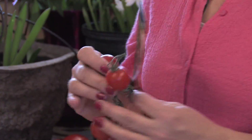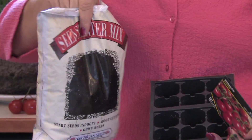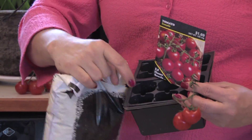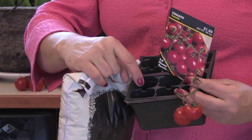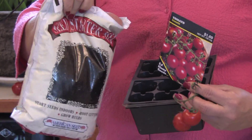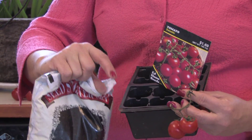The best way to start them is in a seed tray. I've just put some great seed starter mix into the tray and put some seeds into it. Keep adding water, making sure that it stays moist but never actually sits in water and becomes really boggy because they can rot that way too.